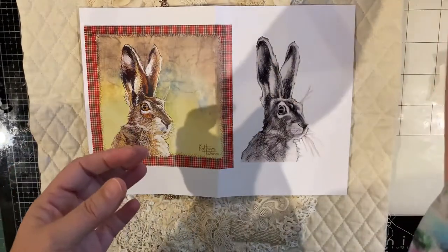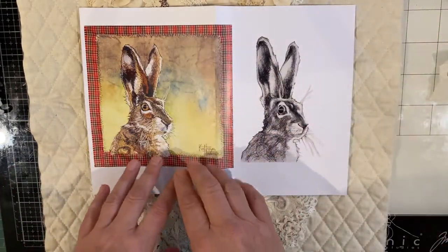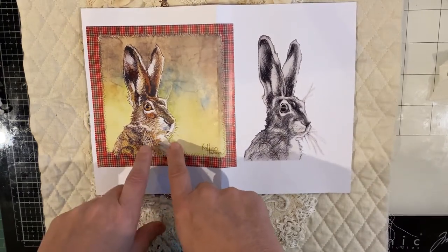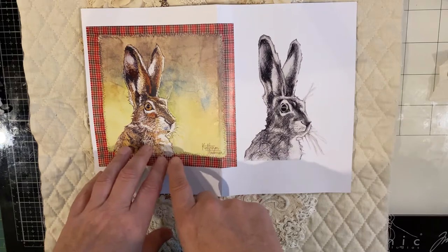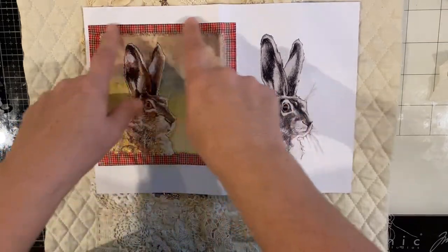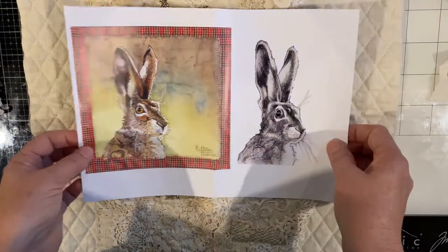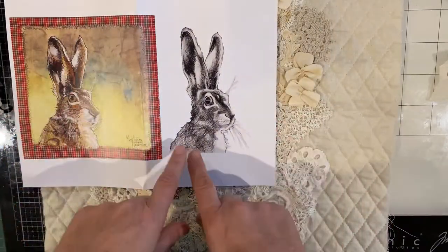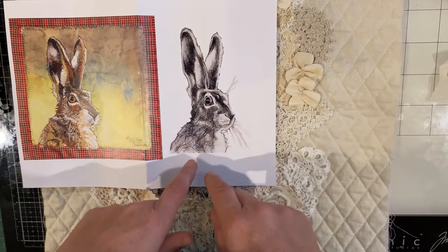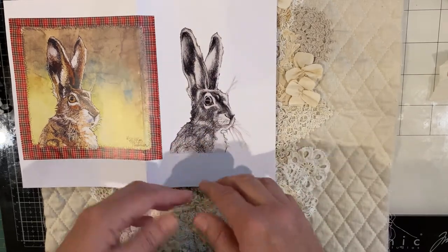What I believe has been done is Catherine created this hare — he's native to South Africa — and she's embroidered him with fibres and then mounted him on fabrics. So they've then, using that image, printed this guy on some calico which we can purchase and then embellish accordingly. So that's what I've done.